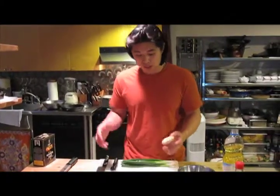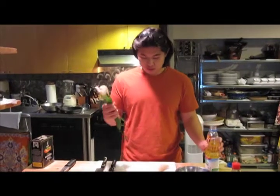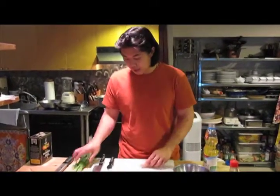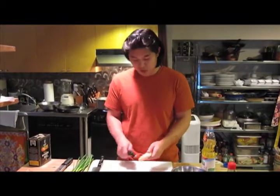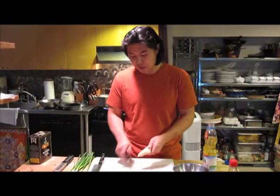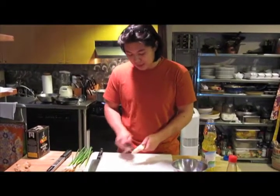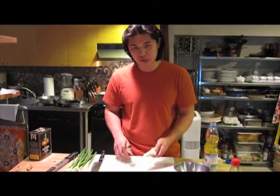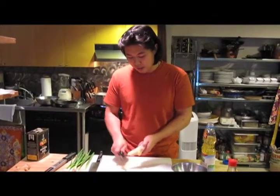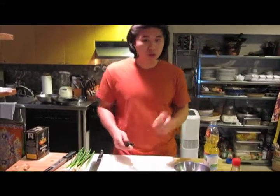While the chicken takes a bath, we prepare the sauce. It's really easy — three ingredients: oil, scallions, and ginger. I like two different textures with the ginger. First, I use a vegetable peeler to shave ginger shavings, then mince those up. Next, I use a microplane for the second texture of ginger. I'll chop up the scallions and then add the oil, which is currently heating up.